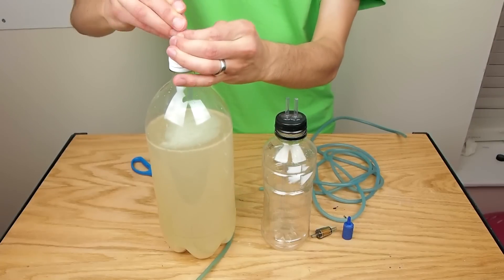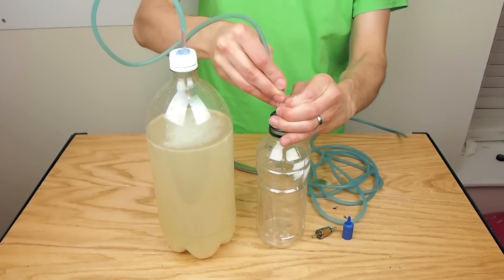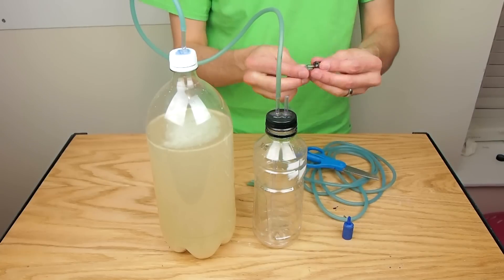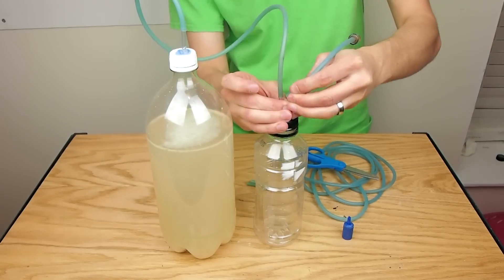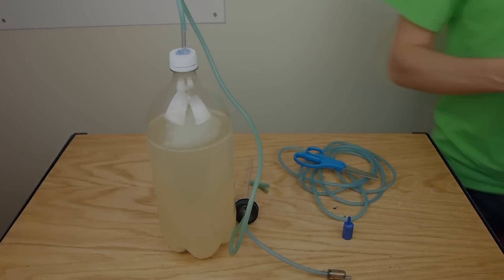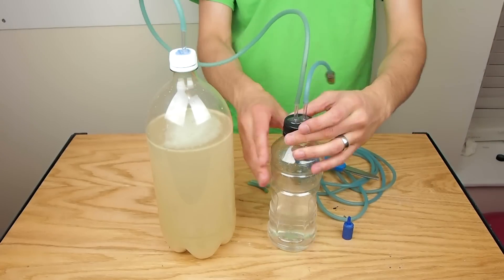I used standard aquarium tubing to run a line from the 2-liter fermenter to the long tube in the smaller bottle and ran some line from the short tube to a check valve. I added some water to the smaller bottle so that the end of the long tube was underwater.